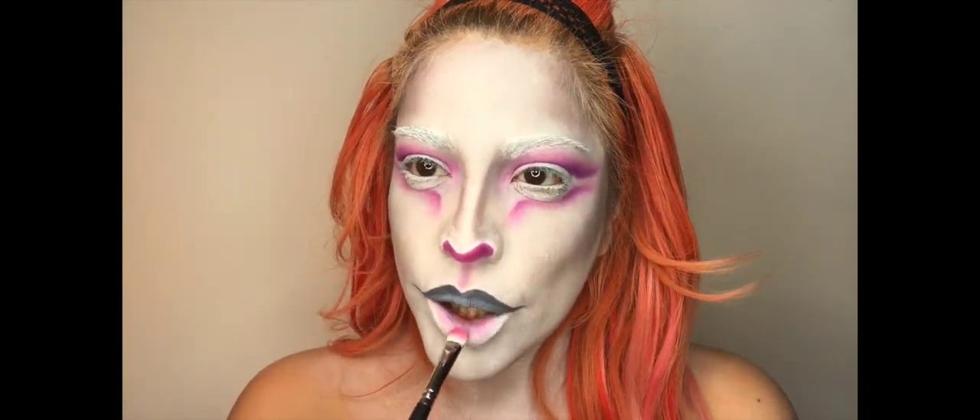And I'm going to take that same pink shade and I'm just going to apply it on the inner bottom part of my lip.